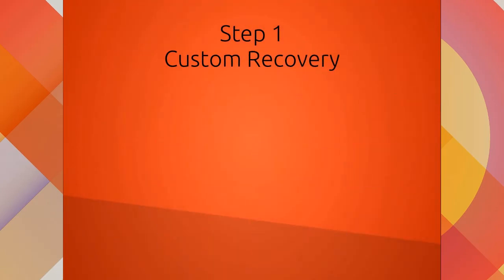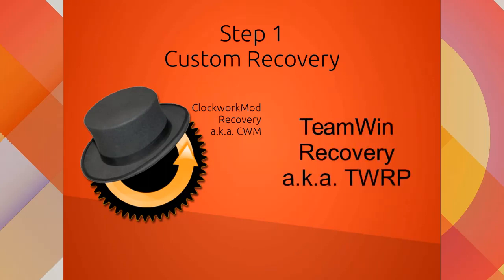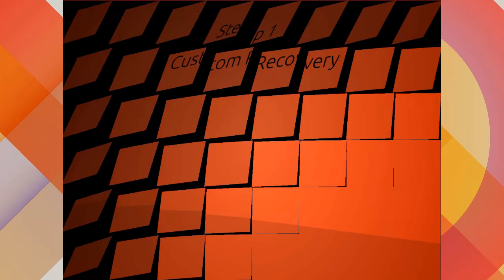The next thing you're going to need is a custom recovery. The one that works is ClockworkMod recovery, also known as CWM. If you use TeamWin Recovery or TWRP, just don't use it because with this firmware it doesn't work.